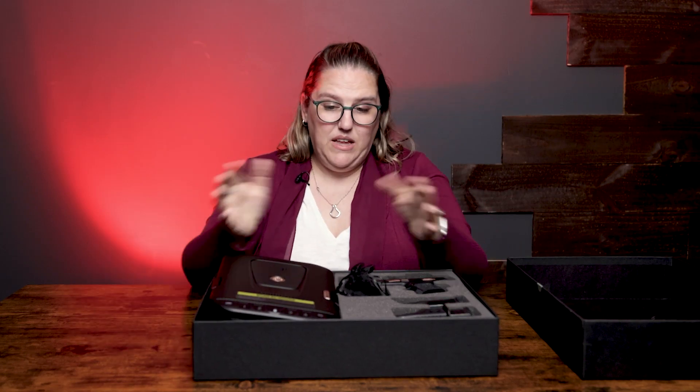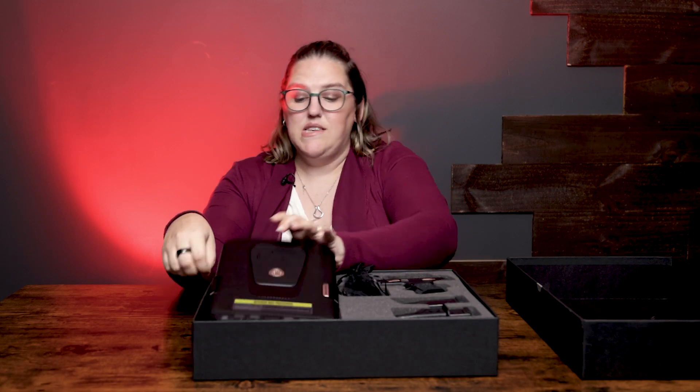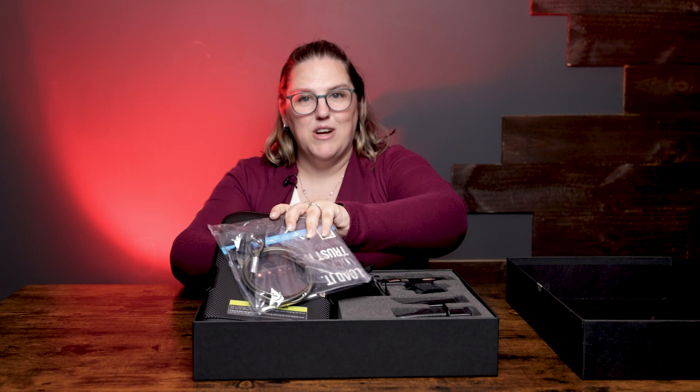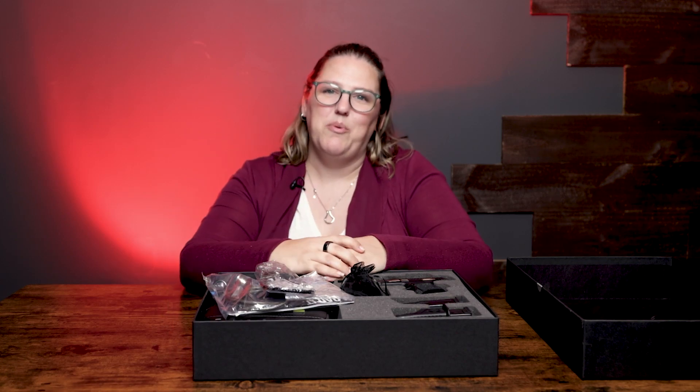Overall it's a good little package. I like it — I like the colors, I like the gun. Sig makes a fantastic pistol and frankly I really enjoy this and am excited to make this my everyday carry. If you have any more questions feel free to mention them down below, and it'll be available on Sportsman's Outdoor Superstore's website.